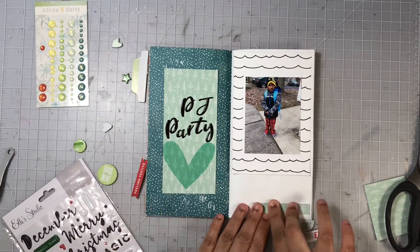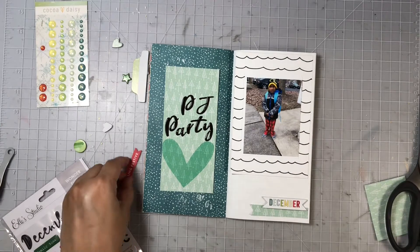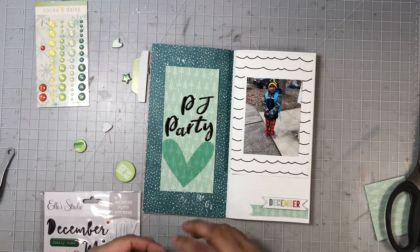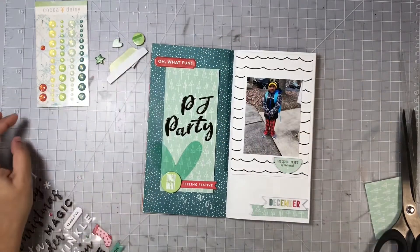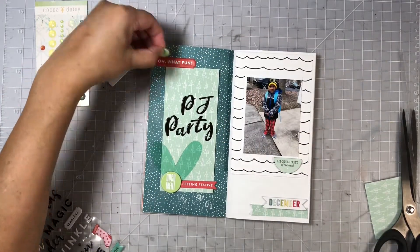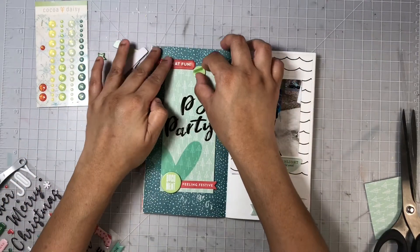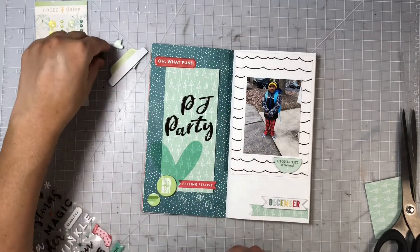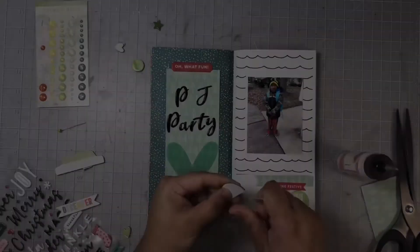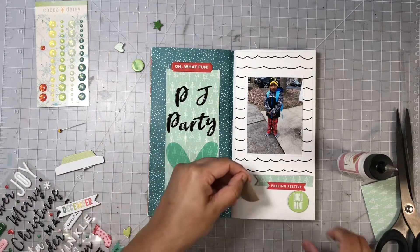Once I added in my title, I'm going to work on my embellishments. I brought in some pieces from Elle Studio from 2019, and I also added in some word phrases from Coco Vanilla and some chipboard pieces from Coco Daisy. I moved things around quite a bit until I got the look I was going for, then I used my liquid adhesive to adhere all of these pieces to my layout.